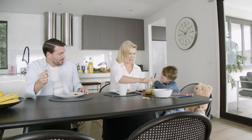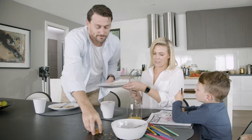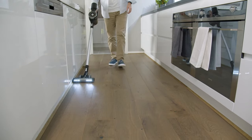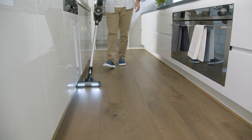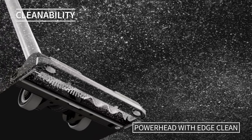The Wirtime Evolution is the ultimate handstick for your home and ideal for families with pets. Featuring EdgeClean, the Evolution picks up dirt right to the edge and is perfect for tight corners and crevices.